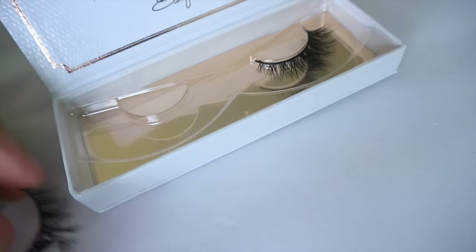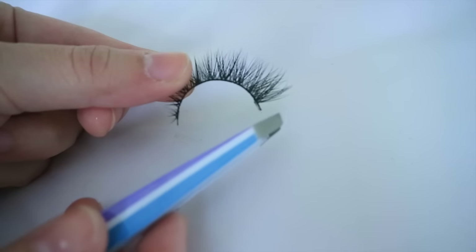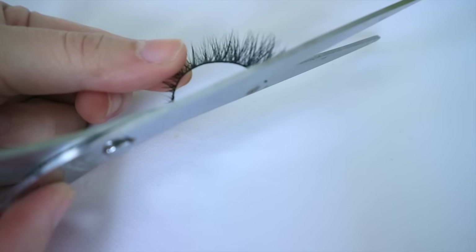First of all, use a pair of tweezers and grasp the edges and lift it off. Now, you see these two points you can use to grip the lashes? Cut them off.